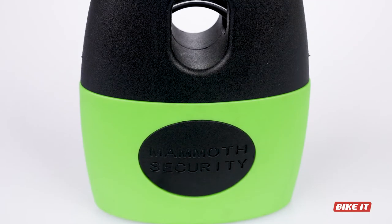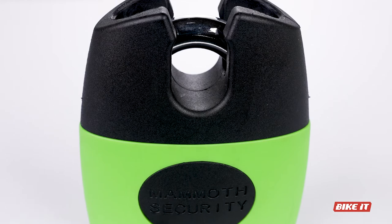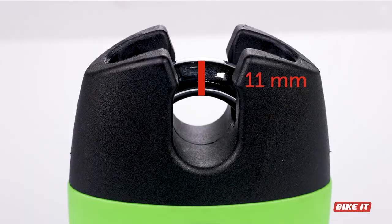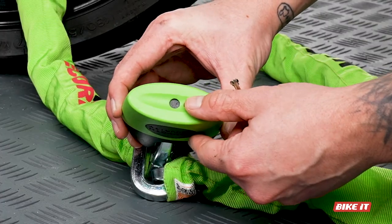The padlock is steel-bodied, encased in a plastic protective outer case, housing an 11mm hardened steel shackle and a reinforced cylinder designed to prevent drilling or picking.